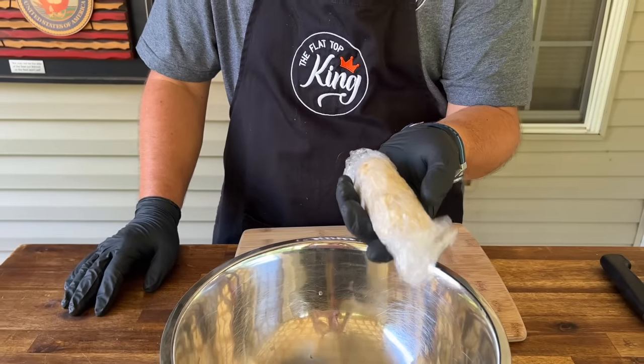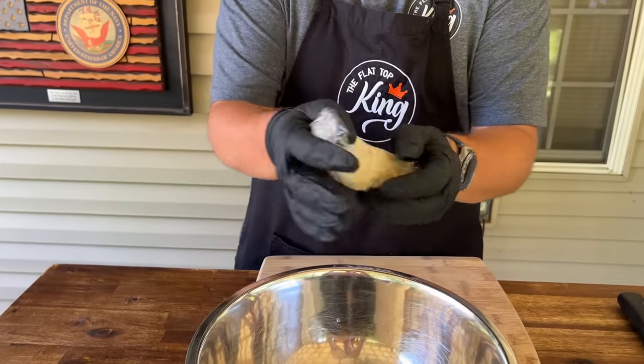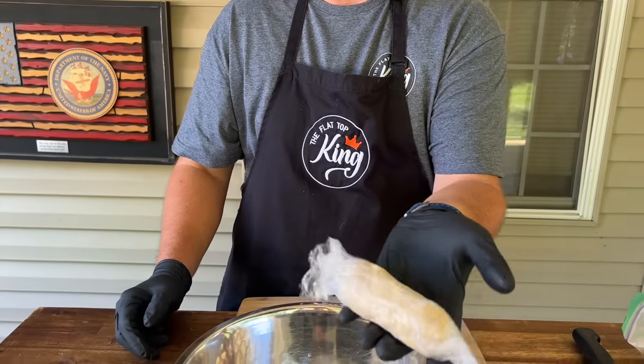Once I cooled it down in the refrigerator, I simply took it out of the bowl, put it in plastic wrap, and put it in the freezer. If I had done it right out of the bowl, you guys saw how loose it was — it wouldn't work as well. So I put it in the refrigerator to let it cool down, and once it got into a hard shape, we froze it.